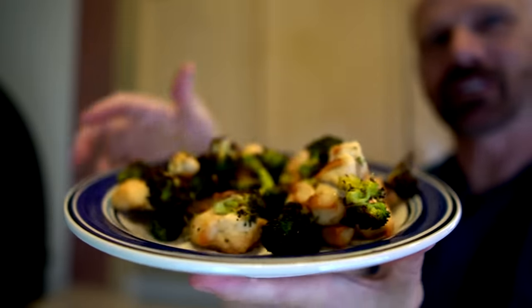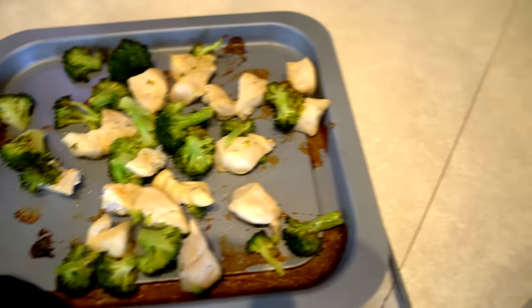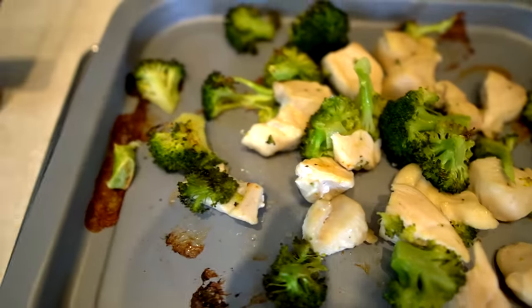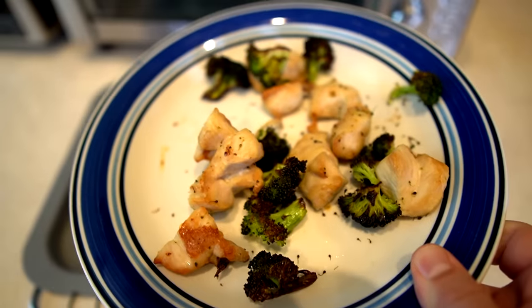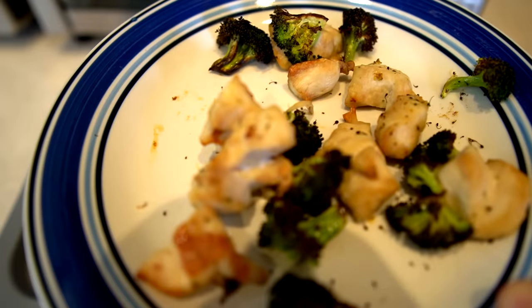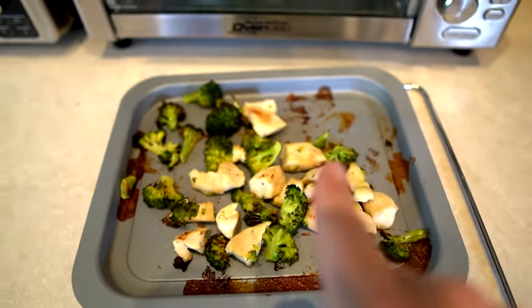The Power Air Fryer Oven finishes up — after 25 minutes the broccoli is still kind of flimsy, so I give it to 30 minutes total. At 30 minutes it does seem done and actually looks pretty nice. But the Ninja was done at 20 minutes and still looks better. The Ninja won done in 20 minutes versus the Power Air Fryer Oven at 30 minutes. The Power Air Fryer Oven can't really beat the Ninja at anything except rotisserie, which the Ninja doesn't support. Ninja wins round four.